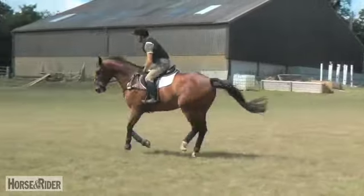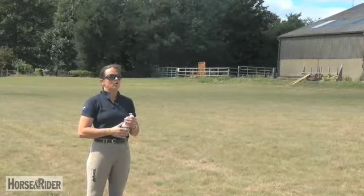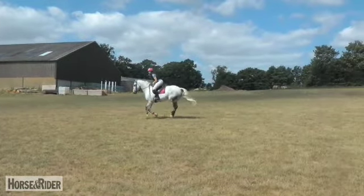So off the back. Good. Tilly. And then sit. Off the back again. And sit again.